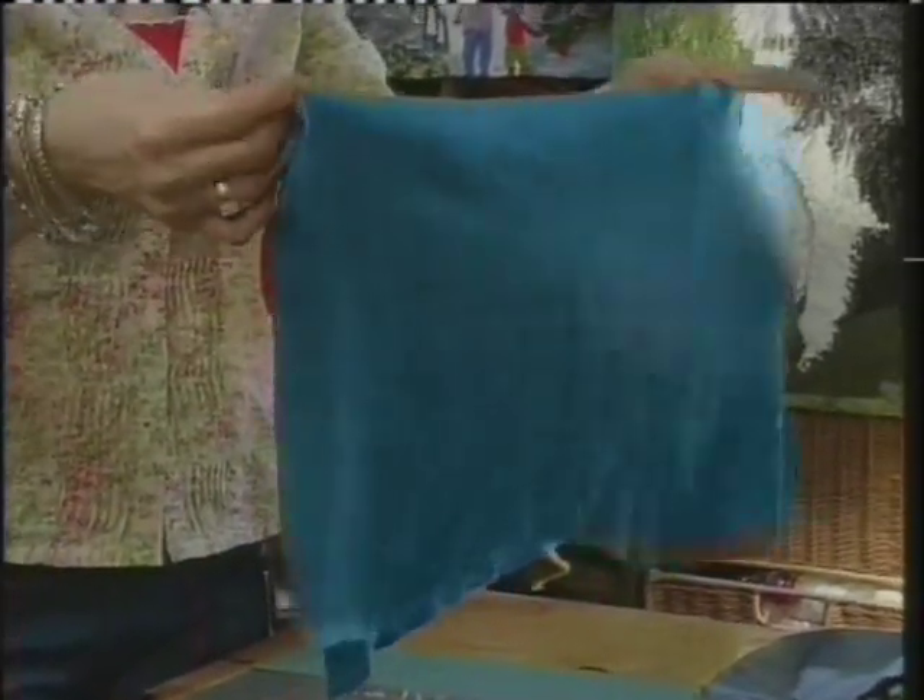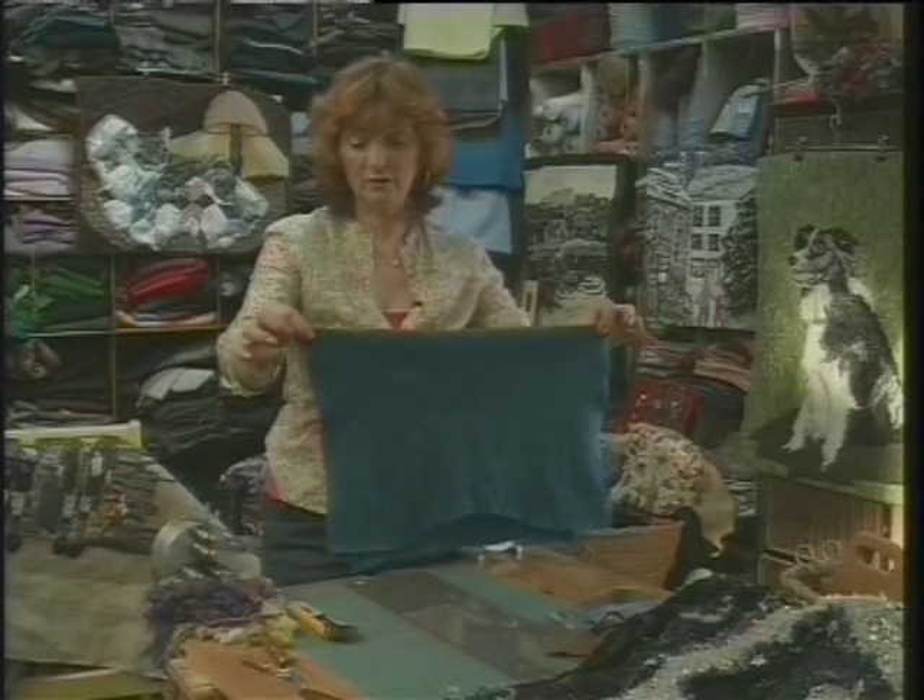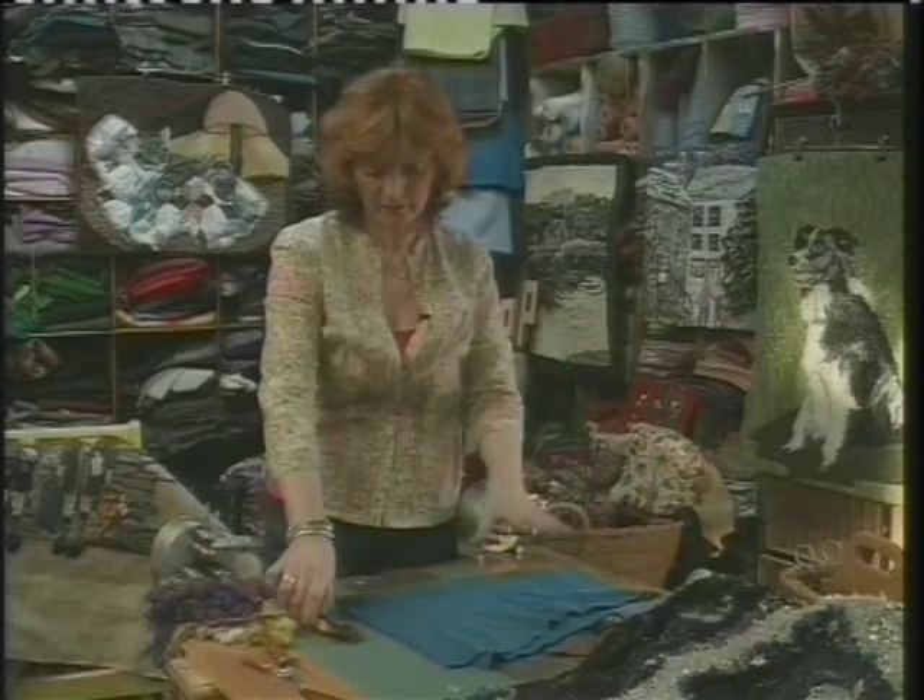First of all, I've got my sweater. I've cut the seams out, I've cut the arms out, and I've just left with the fabric, the body of the sweater.